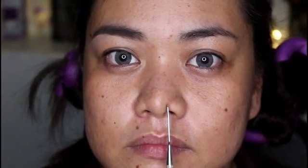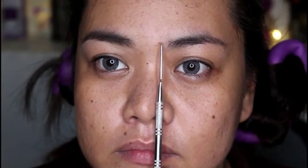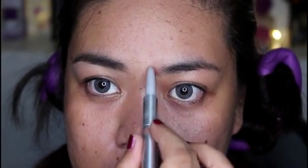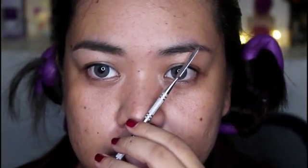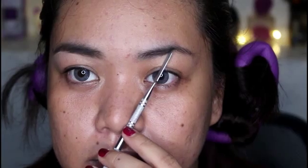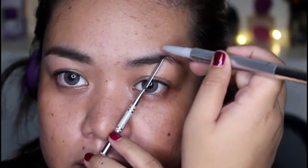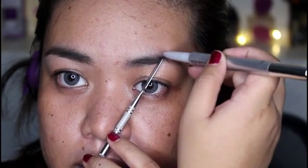Just use something thin to have a precise measurement. Then start measuring the inner corner of your brows. Align the card on the inner corner of your brows down to the bridge of your nose, and put a dot or mark on the inner corner of your brows — that is the starting point. Then look straight and slightly slant your measuring device, align it on the center of your pupil, and put a mark. That mark signifies the arch of your brows.